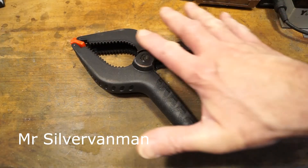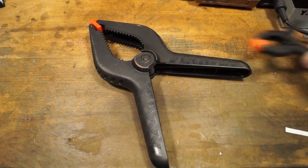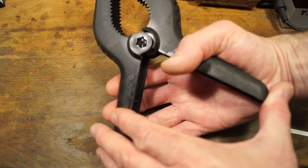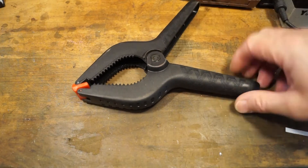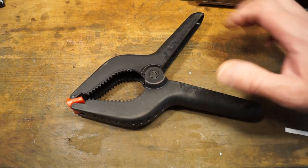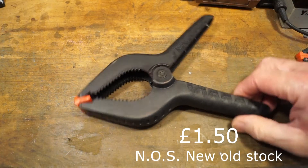I've got this from Mr Silver Van Man. This is the size I've had up till now - little small ones. This thing's enormous and it does actually take some compressing too. It's quite strong. I found a similar model at work and I thought I'd like one of those. And when I saw it on Mr Silver Van Man's pitch I thought, yep, I'm having one of those for £1.50 then.